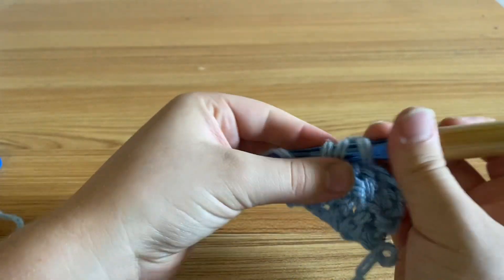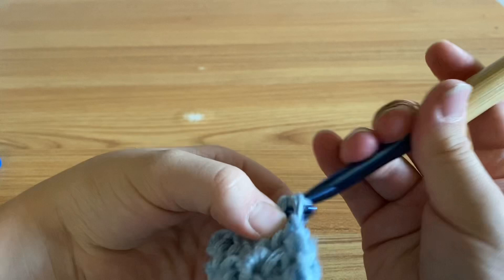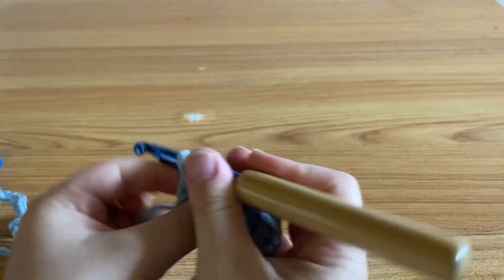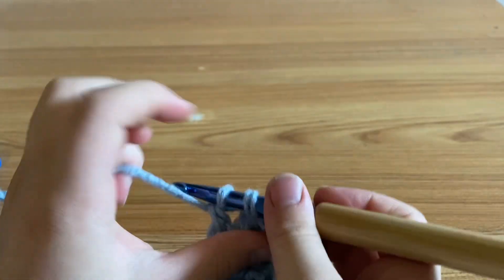Alright guys, that's all there is to it. At the end of your row, or whenever you want to stop, you're just going to yarn over and fasten off. I hope you had fun and I'll see you guys next time.